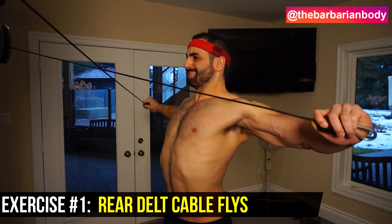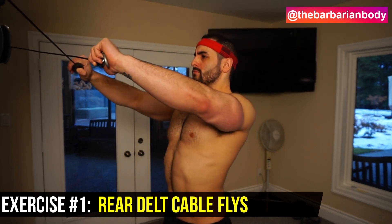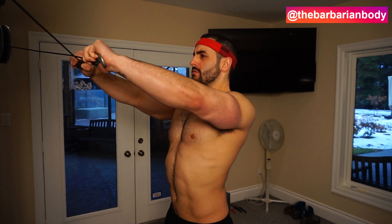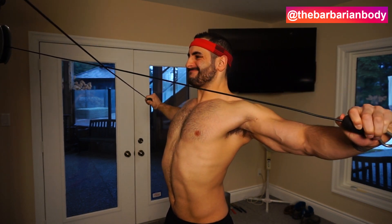We're going to kick this off with one of the coolest looking, most creative rear delt exercises — cable reverse flies. As you can see me demonstrating here, I'm not even using any handles. I'm simply grabbing onto the ends of those little plastic balls and doing my reverse flies from there.